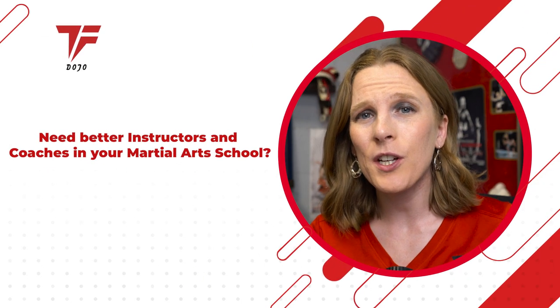Here's how to get better instructors and coaches on your floor. Hey everybody, my name is Jennifer Waters and I am the Sales and Systems Sensei. In this video, let's dig into how to get better coaches and instructors on your floor so that you can accomplish more, teach more students, and potentially work your way off the floor and into another position inside your business that's going to give you more leverage.